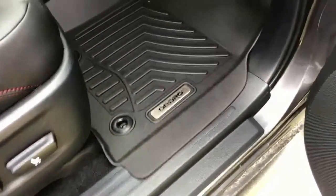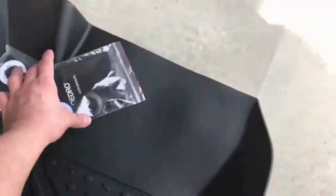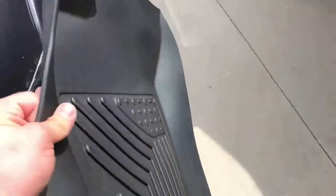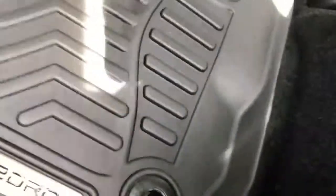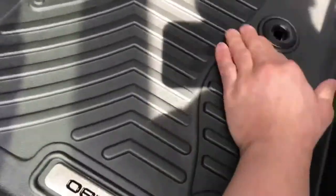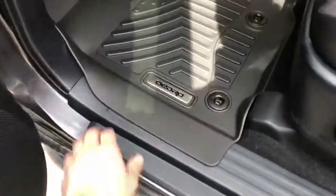I'm locked in. One down. There are some extra pieces. That's some pretty good coverage.